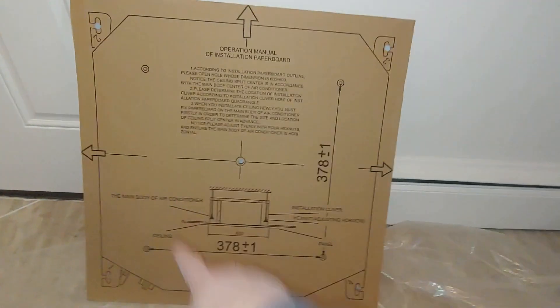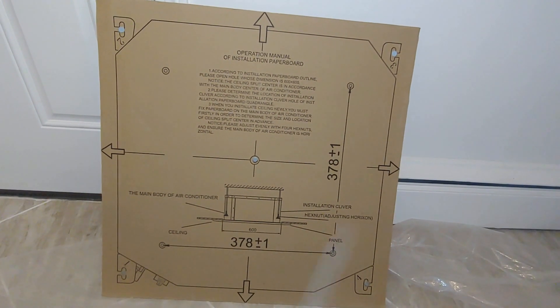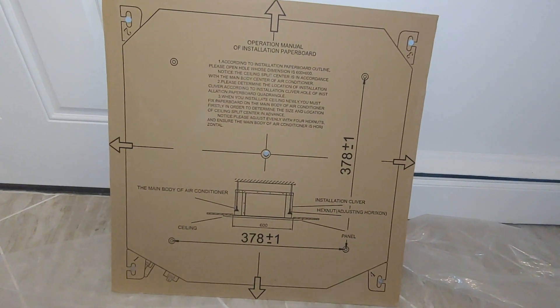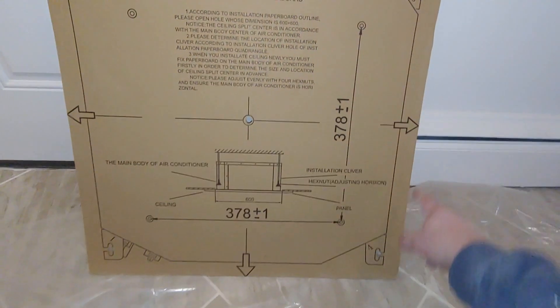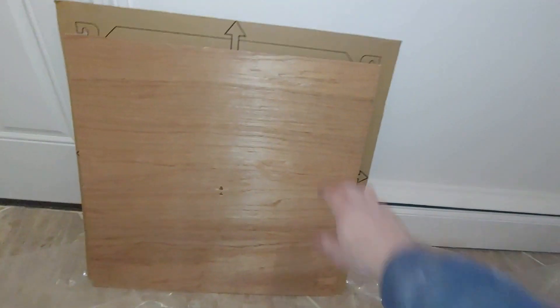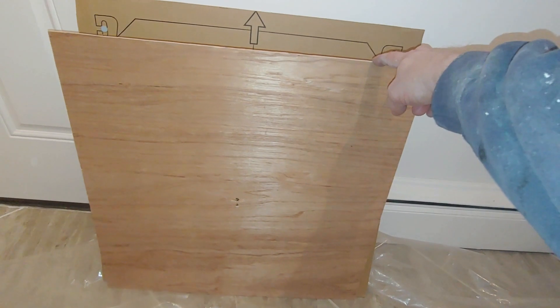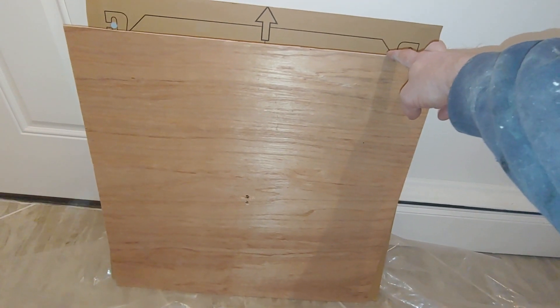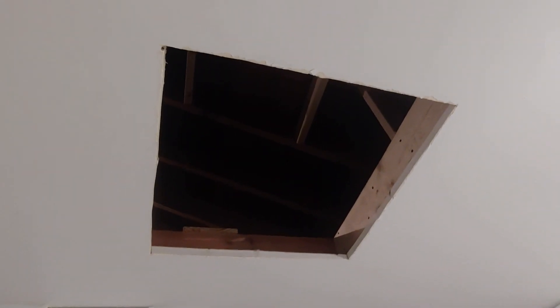The air handlers come with a template, and it's really nice to have. I didn't use it on the first hole — I wish I had known it was there, but it was hiding in the top of the box lid. The template has the dimensions of your air handler with a center point, and out to the arrows is where they want you to cut. I wanted my opening to be smaller to give a tighter fit and finish — I didn't want a huge gap around the perimeter. So I cut the template to about 23 and a quarter inches square, which is about an inch and three quarters smaller than the actual template they provide. Now I've got my hole cut, and the next step is to mount the hangers and get the unit installed.